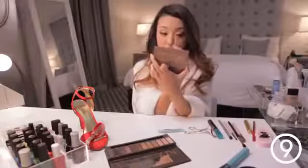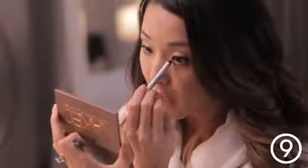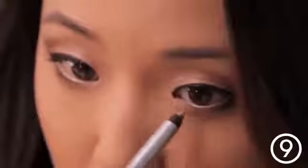To give my eyes that really bright and awake look, I'm going to take a beige eyeliner and line my waterline. I'm also going to apply this on the inner corners of my eyes and just blend that out really gently with my finger.